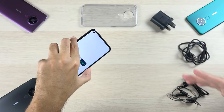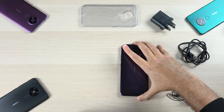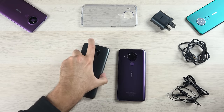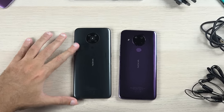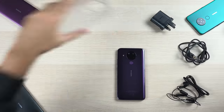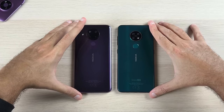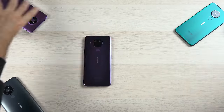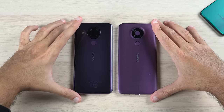While we wait for the phone to turn on, let's talk about the dimensions. This is how it compares in size against the Nokia 5.3, the Nokia 7.2, and the Nokia 3.4.